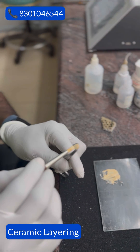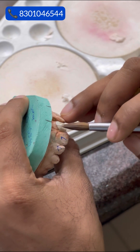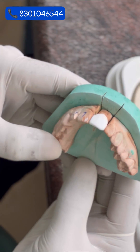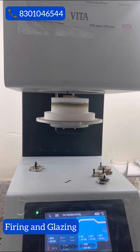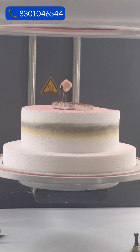Now comes the artistry. Layer by layer, the ceramic material is carefully applied to the metal framework, mimicking the natural shape and colour of the patient's tooth. It is then placed in the furnace once again, allowing the layers to fuse together and become solid.